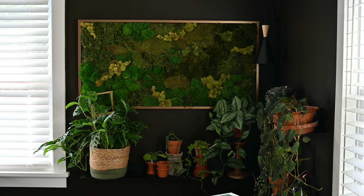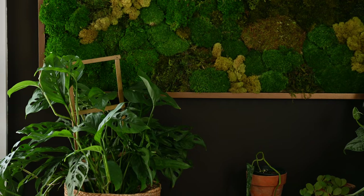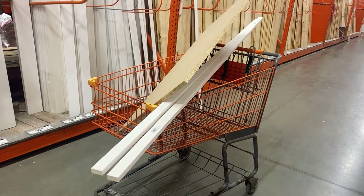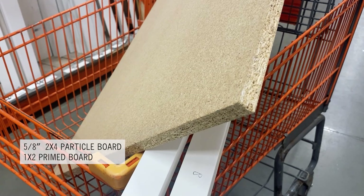A lot of people use empty picture frames or frames they find at their local thrift store, which is a great way to find frames. But I couldn't find one in this size. The moss piece I have here is two feet wide by four feet long, and it is the perfect size for this little corner.